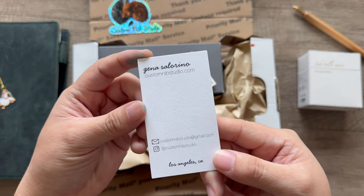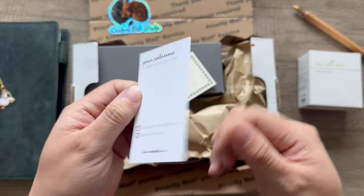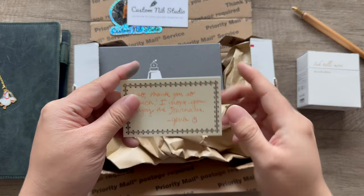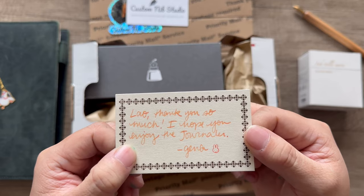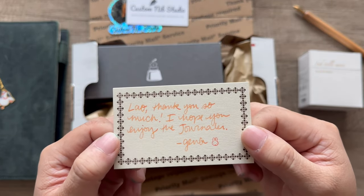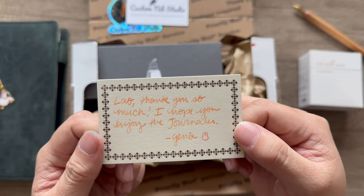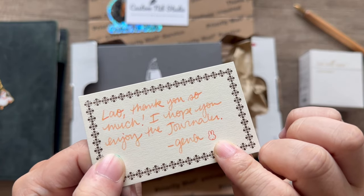Gina Solarino, Custom Nib Studio — definitely follow Gina on Instagram. There's also a personal note. It might be written with the journaler nib. It says 'Lao, thank you so much, I hope you enjoy the journaler — Gina.' There's a cute little rabbit stamp on there too.